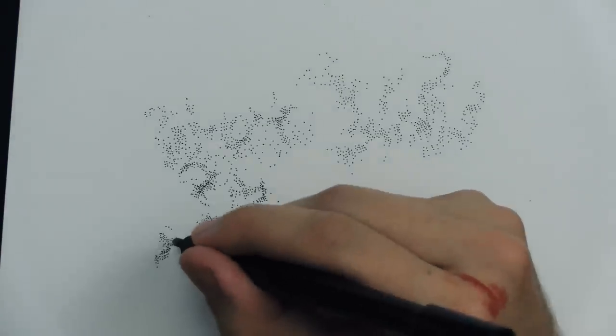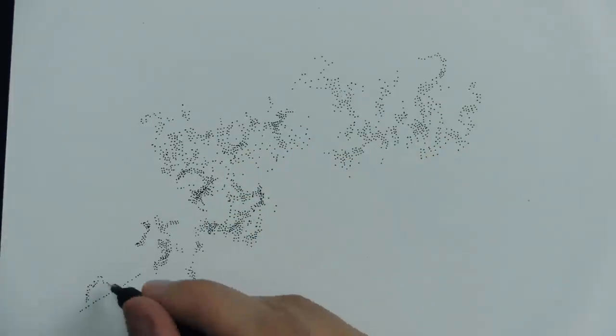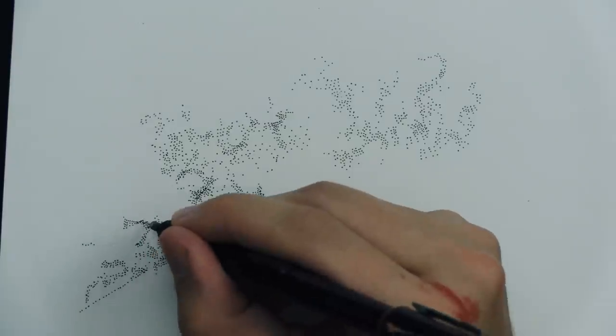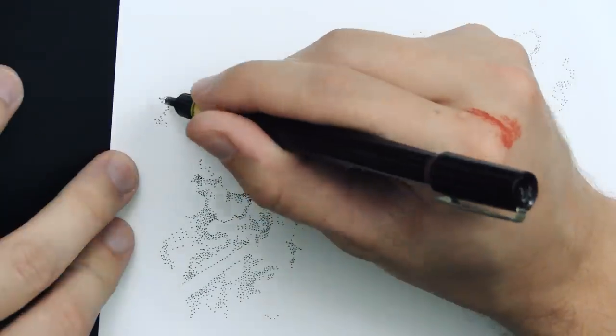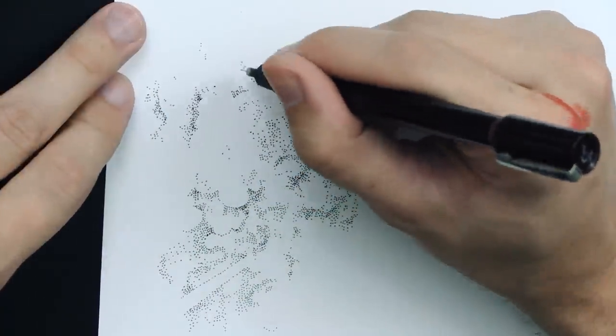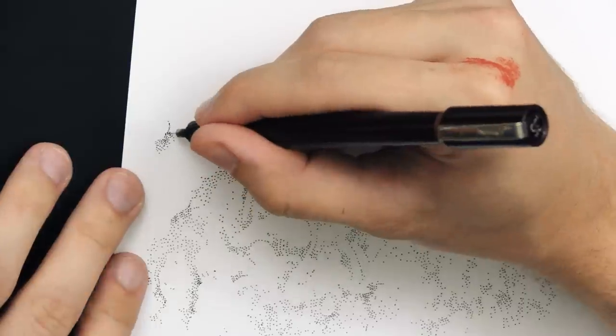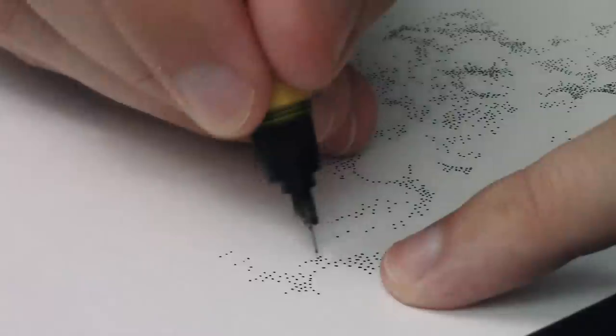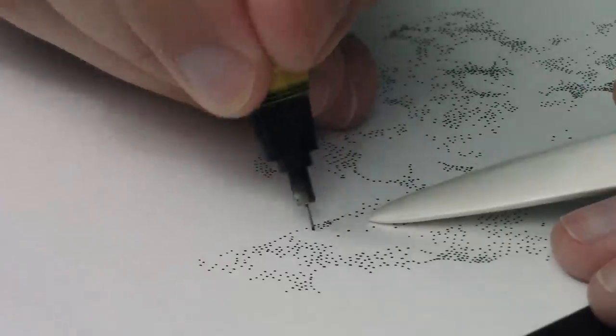The main question I get with stippling, for some reason, is: how do you not hurt yourself over and over again? And I think the key is to take a lot of breaks — and I mean a lot of breaks. Like, every 30 seconds, stop for 5 seconds or stop for 30 seconds. Not just every 15 minutes.